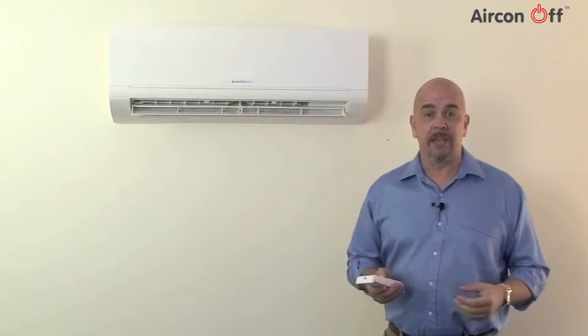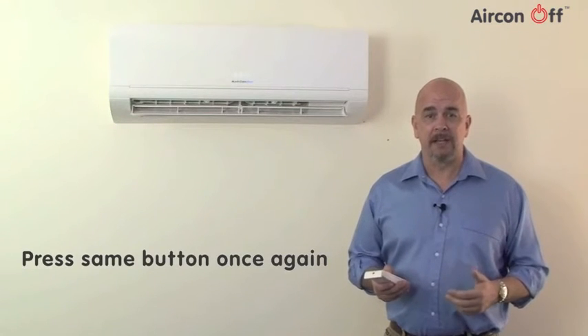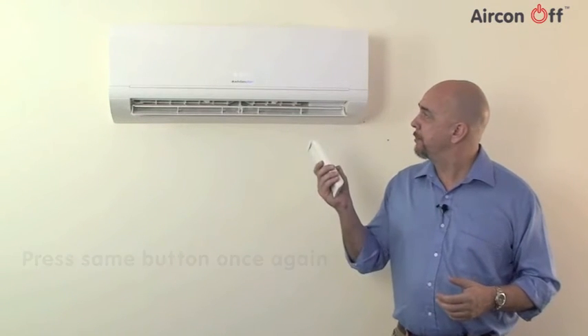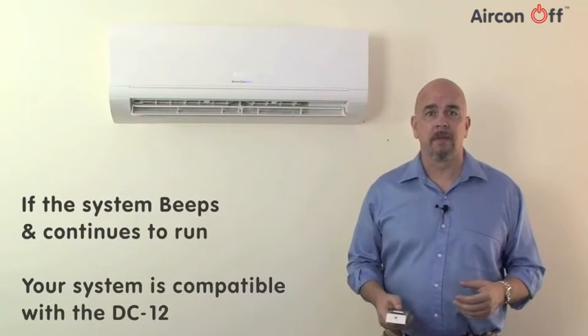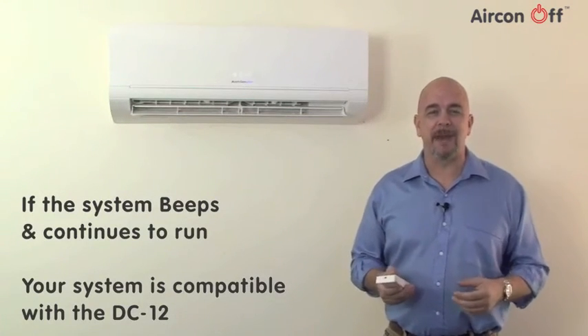Return to the room where the air conditioner is running. Without touching any other buttons, press the same button once again, as if you were switching it off for real this time. If the air conditioner unit beeps and continues to run, then your system is fully compatible with the DC-12.